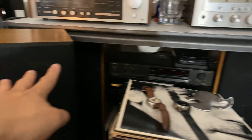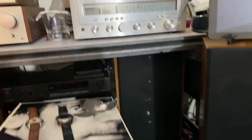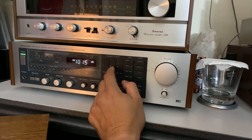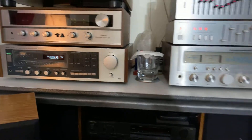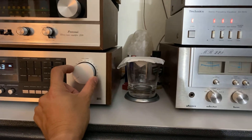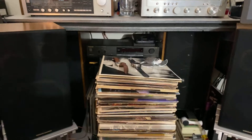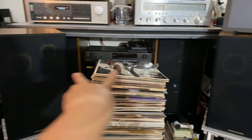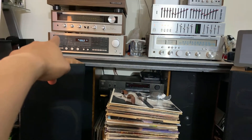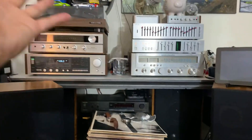I got another Marantz speaker down there, so I got four Marantz speakers — two big ones in the back and two small ones on the front. My setup here is very simple: just two small ones and two big ones for my Marantz, and the Realistic AM/FM receiver for my two small Marantz speakers. That's it guys, very simple setup here.